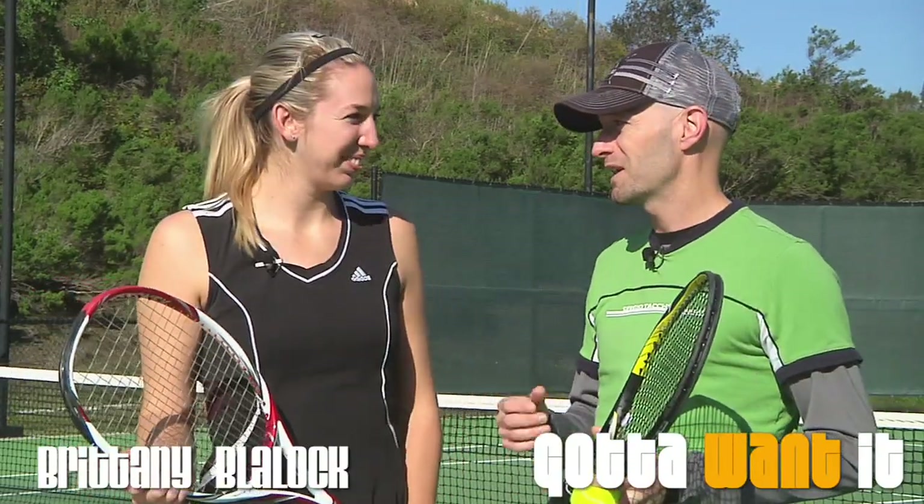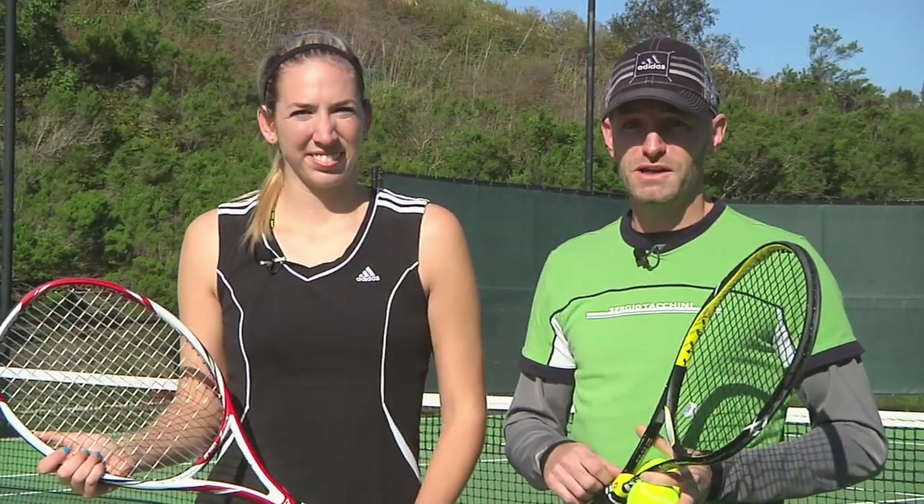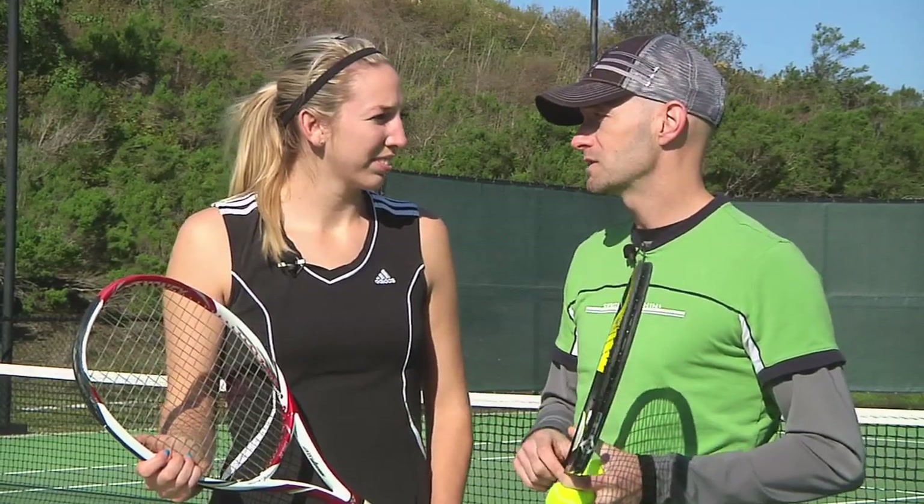Hi, welcome to the second episode in our season three of Gotta One It. We're here with Brittany Blaylock and she's getting ready to play the pre-qualifiers at the BNP Paribas Open in Indian Wells. Britt, why don't you take us through the equipment you're going to be using when you're out there?